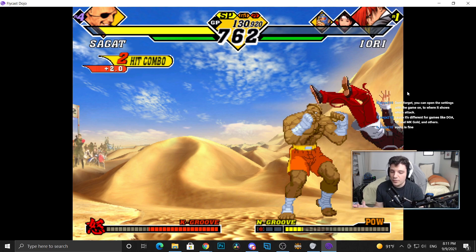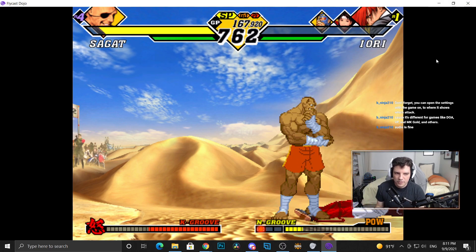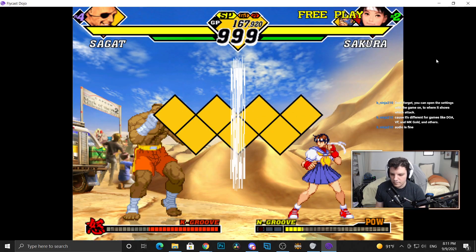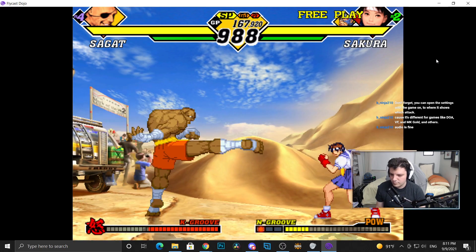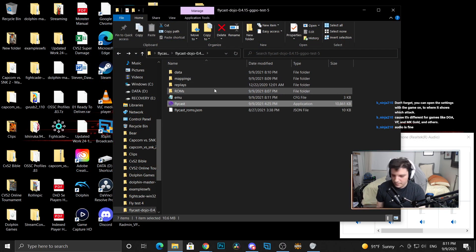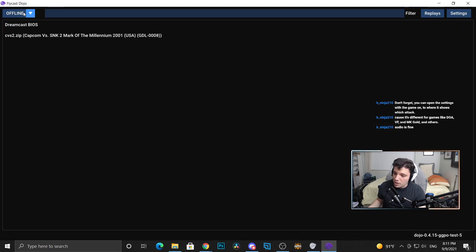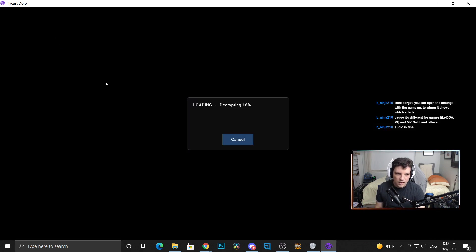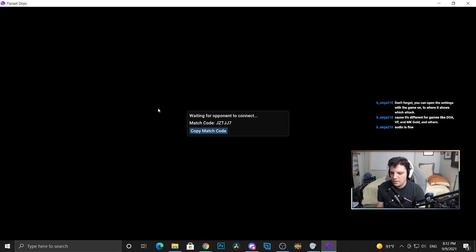Anyway, that gets it running. Just make sure you check your buttons. Okay, so the next thing is when you want to play online: you click Host if you want to host, then double-click the game again. It will do its thing and then give you a match code.